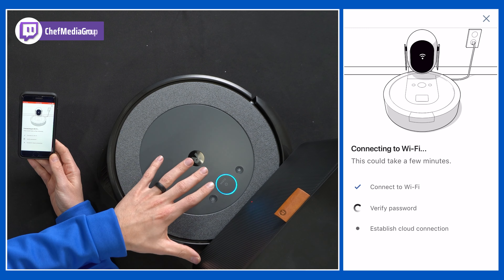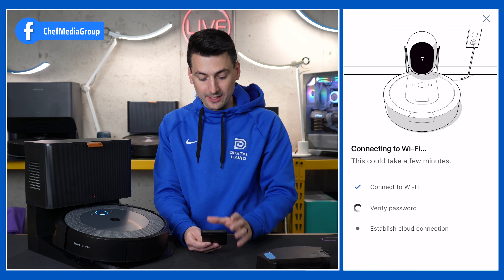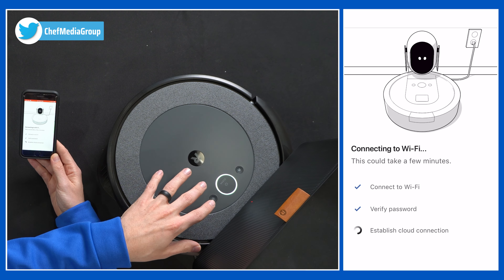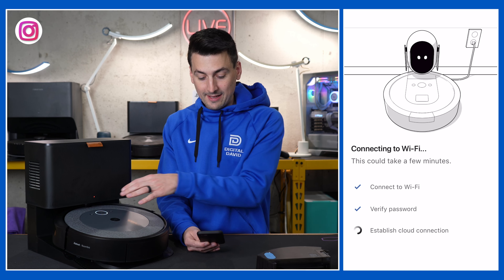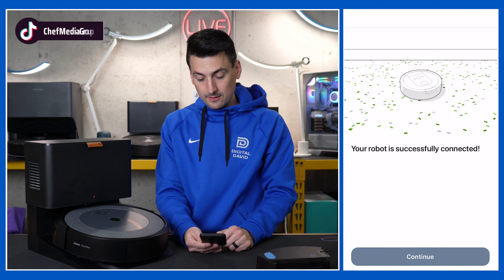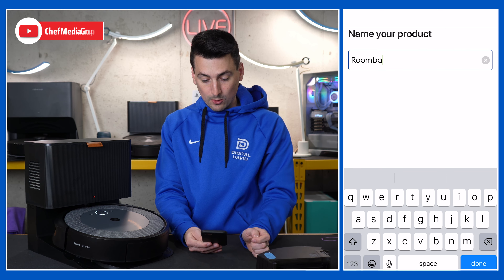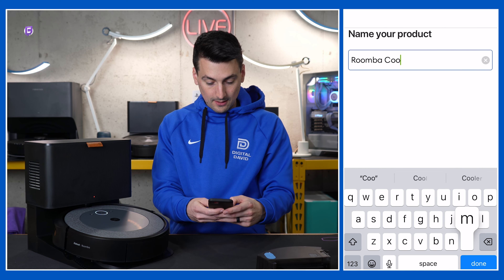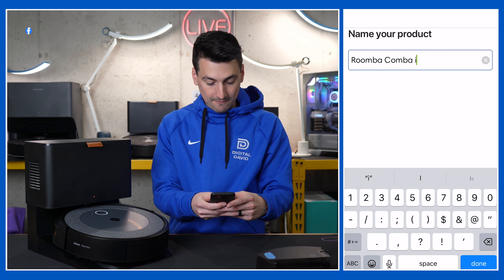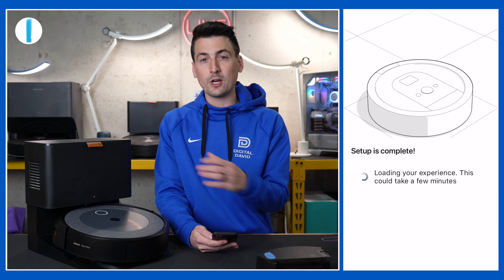Now you'll see it's connecting to our Wi-Fi right here, and it's going to work on verifying the password and establishing cloud connection. We just heard a chime and the light has changed — that leads me to believe we've already connected. Now we're just waiting for the app to catch up. We got that final tune and voice prompt letting us know it's all set and ready to go. So we're going to select Continue. We're going to name it 'Combo i5.' Select Done — setup's complete, now it's loading our app experience.